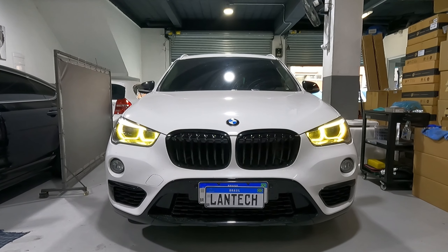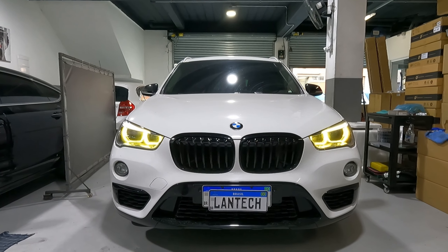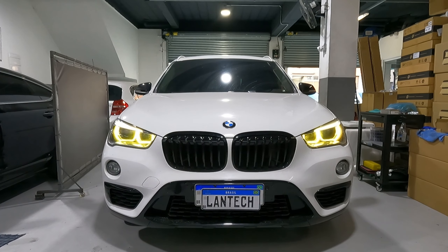Então, nós trocamos o sistema em original. Esse carro já é LED de fábrica — o farol é com LED. E a gente fez a troca do circuito das placas, e aí ficou bem legal.